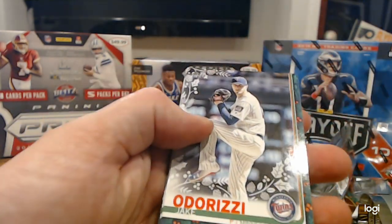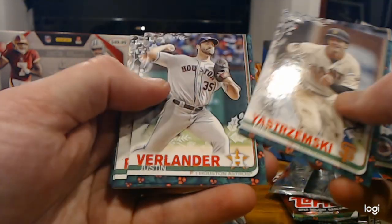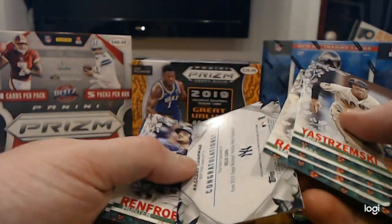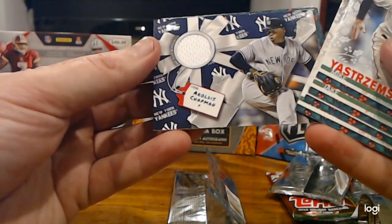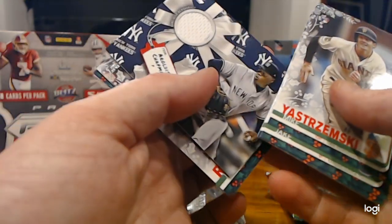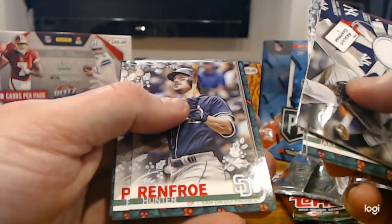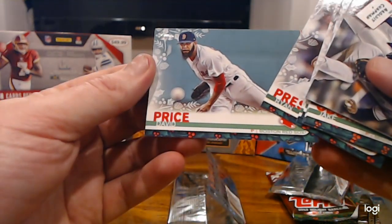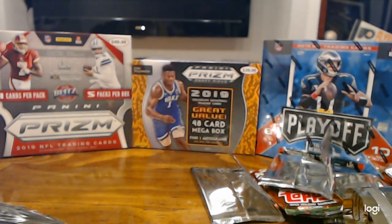Last pack of the first box. Jake Odorizzi, Mikey Estremski rookie card, Justin Verlander, Harold Ramirez. And here we go — an Aroldis Chapman jersey card, wrapped up like a present as well, which is interesting. Hunter Renfro, Ryan Presley, and David Price. Not a bad first box — we did pretty well on that.